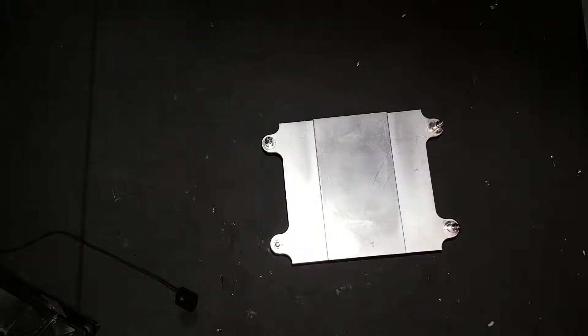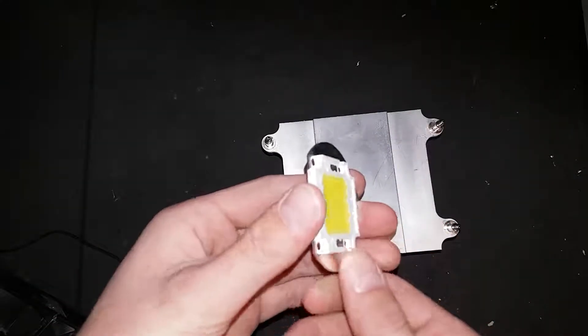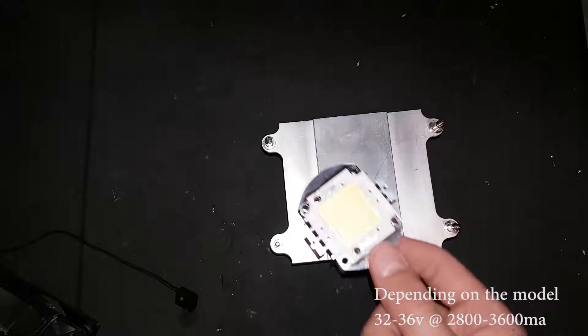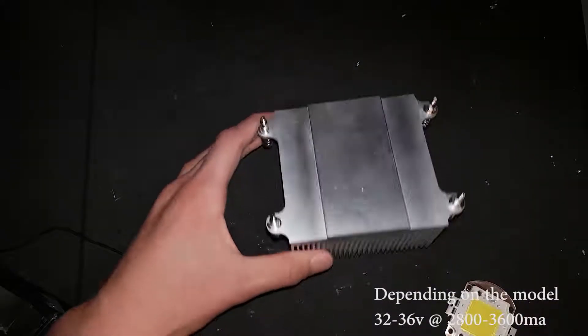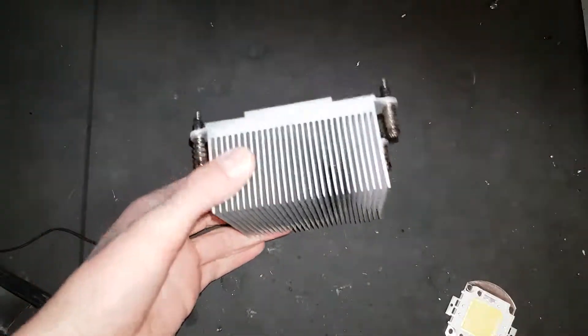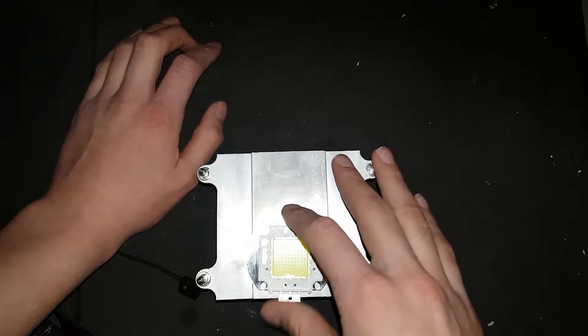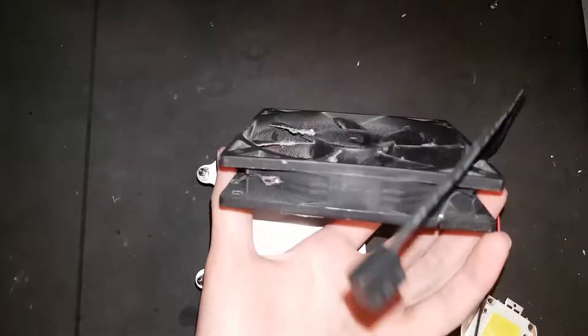For this project you will be needing a 100 watt LED chip. This thing takes in 36 volts and out comes a hell of a lot of heat and a ton of light. You're also going to need a heat sink — mine's a little bit overkill but that's only because I'll be putting two of them on later. You're going to need a fan; any computer fan will generally do for this purpose.